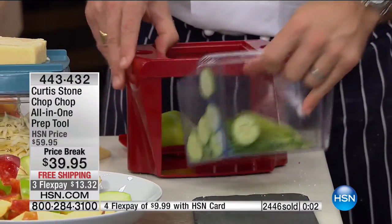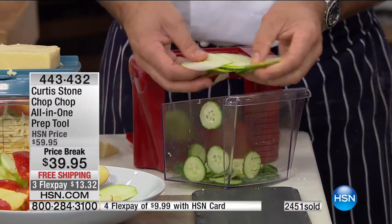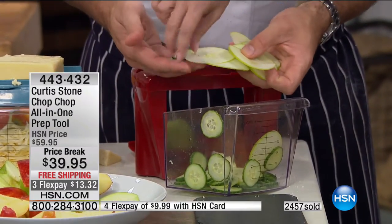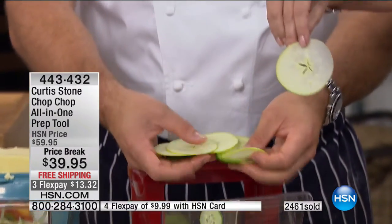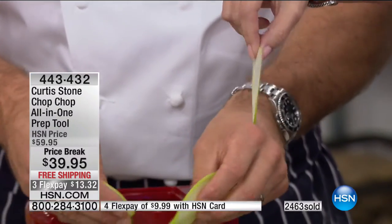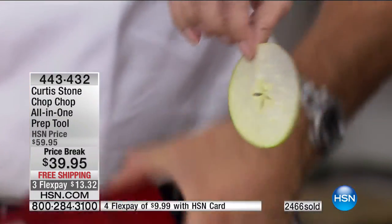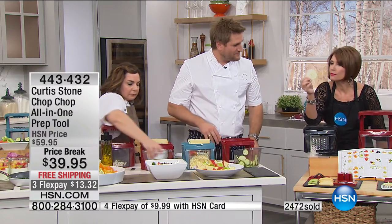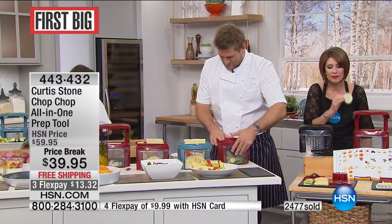With the mandolin and the bin, you get all this beautifully, thinly, evenly sliced produce. You can see through that slice of apple. Have you ever seen an apple slice that thinly? That perfectly? It's not sawed, it's not ragged — it is perfectly done and perfect for eating.